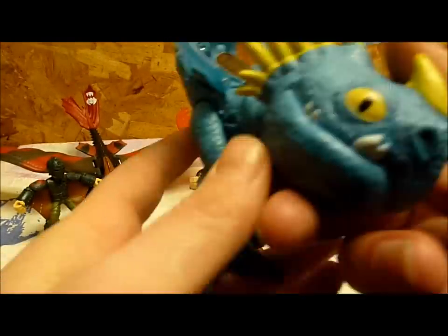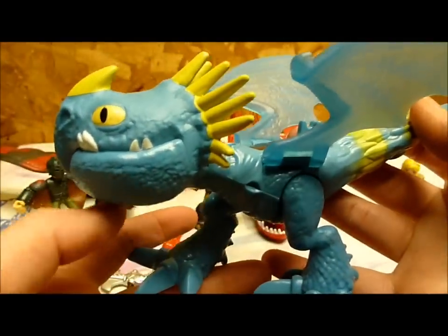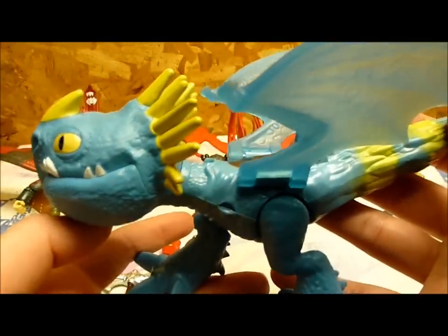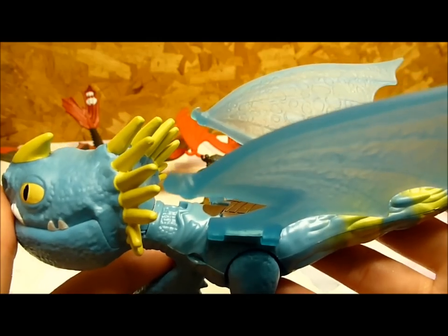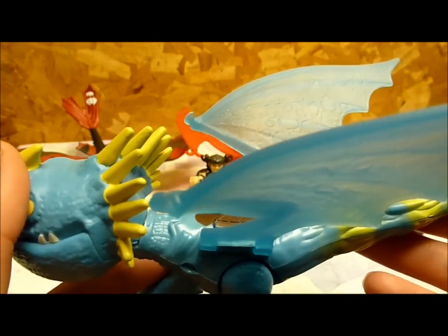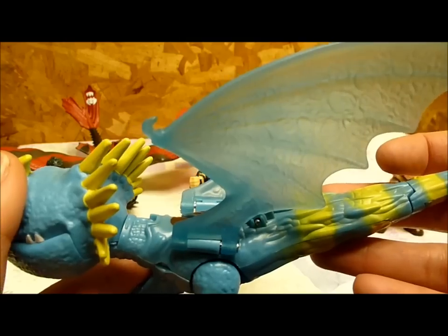And then we have Stormfly. I do like Stormfly — I like the sculpt. She's a bit head-heavy, but that's okay. Another thing I noticed was that on her wings there were black smudges all over them, but I was easily able to clean those off.